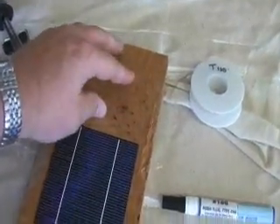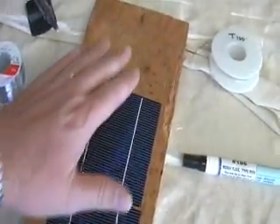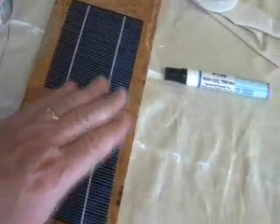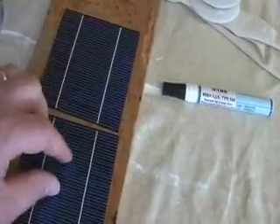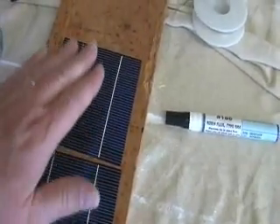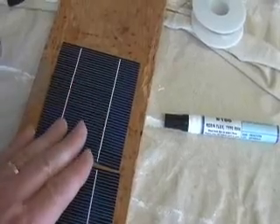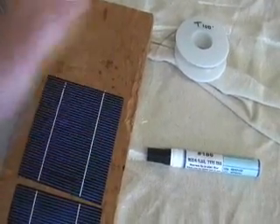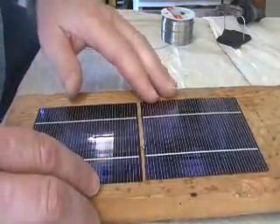I choose to work off of a small piece of pine — it's not too hard, but it's not soft either. If you put these solar cells on some type of soft surface and push on them, they'll break. Because you're going to push — not real hard, but you're going to push on this to be able to solder well. So I chose a piece of board; it seems to work the best.